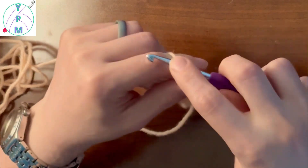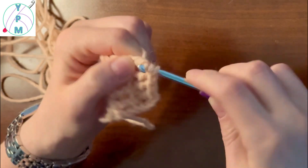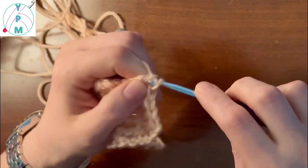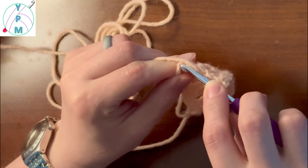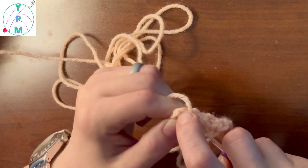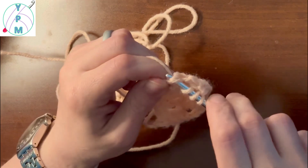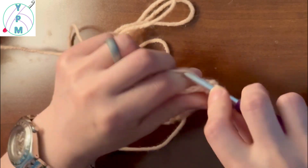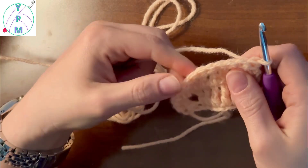I'm just going to work a couple of rows so that I can make a good example fabric to show what a treble crochet fabric looks like. And that was row number two.